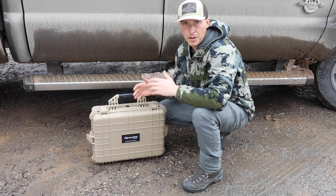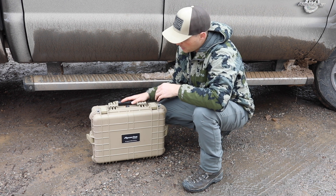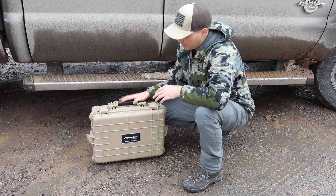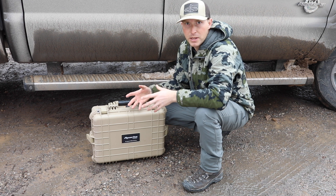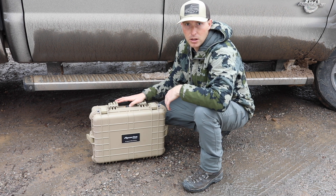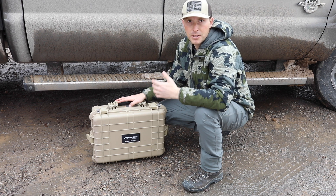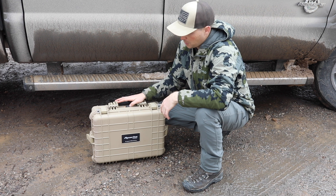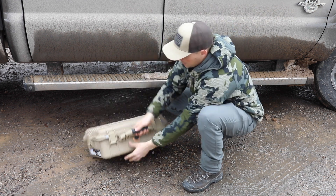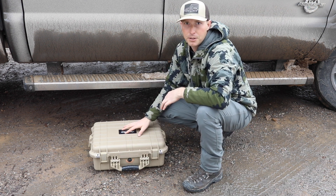If I was going in on horseback or just camping out of a vehicle, this is what my setup would look like. What I've got here is an Apache 4800 — it's a hard case with foam inserts, and I got this from Harbor Freight. I'll list all these things I talk about in the description so you can find them yourself. This whole setup right here weighs in at exactly 22 pounds, so still very reasonable.